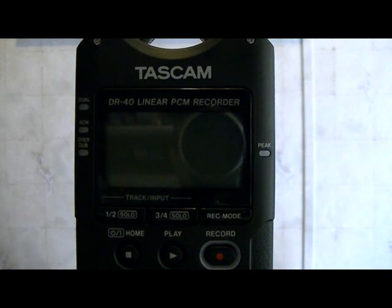Hi everybody, Paul Browning here, shooting the other half of the video that goes along with the previous RVPR or Roundtree Voice Phenomena Recorder video. What this one entails is configuring your Tascam DR-40 Digital Audio Recorder.